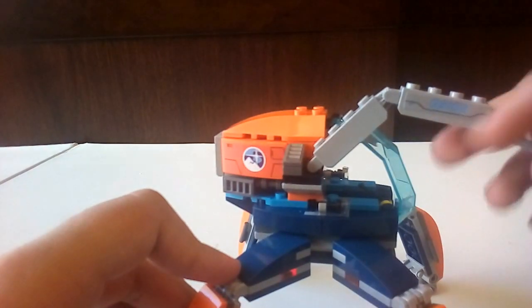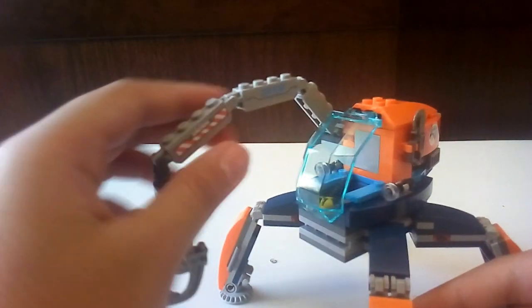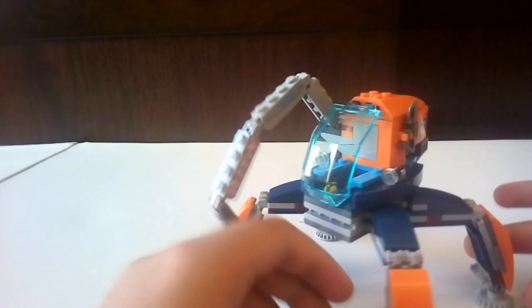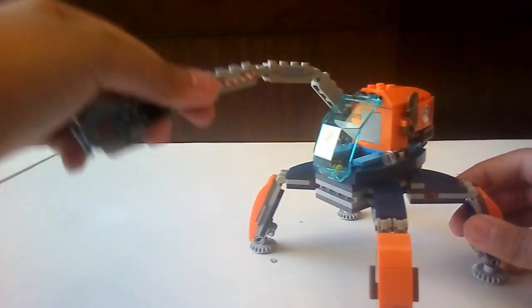It has a lot of stickers actually. I like the detailing — it reads '02108', I don't know what that stands for. I thought they would put the set number but I'm not sure. I think I forgot to put a sticker here — you can see there are identical stickers on both sides.